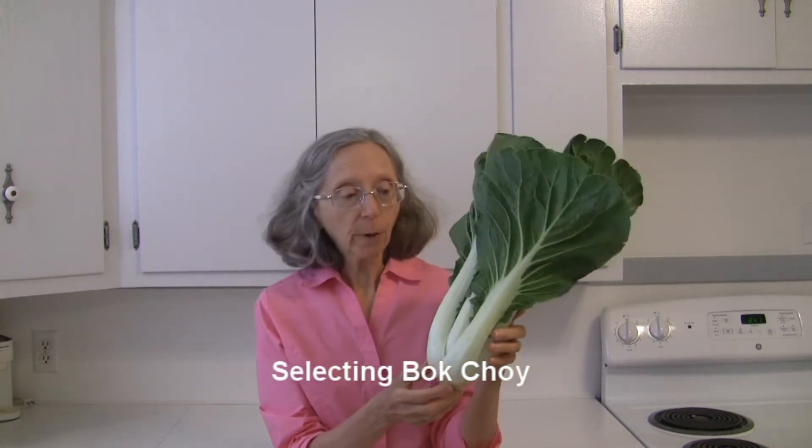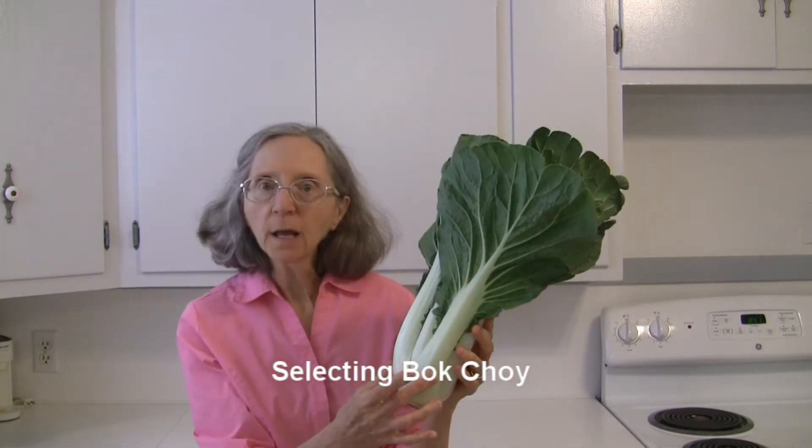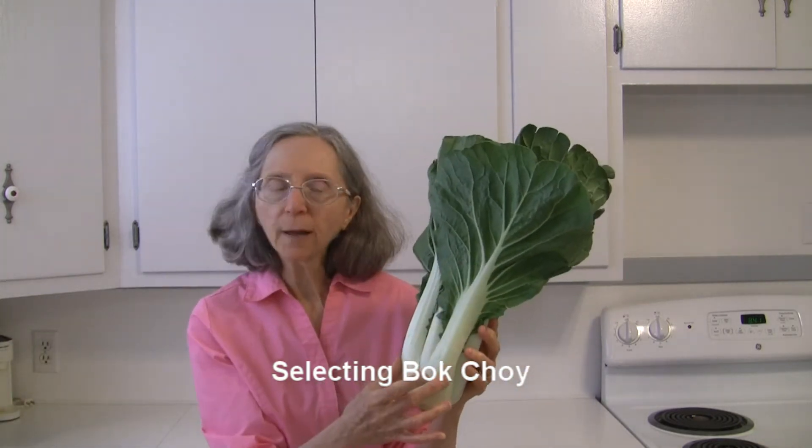Hi everybody, this is Judy at Judy in the Kitchen. Today we're talking about bok choy, which is what I've got here in my hands, and how to select and store your bok choy. When you're shopping for bok choy, you want to find one that's got brightly colored stems — a very bright white — and nicely colored leaves.